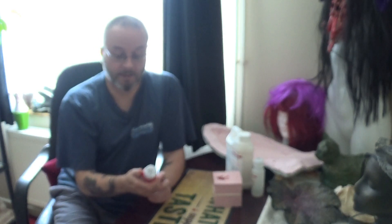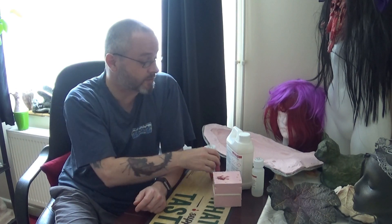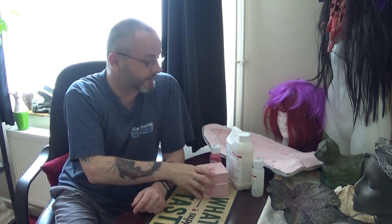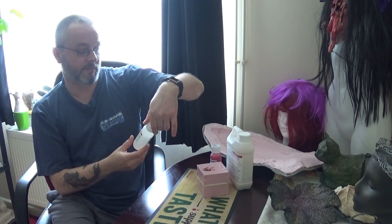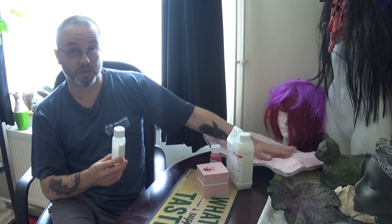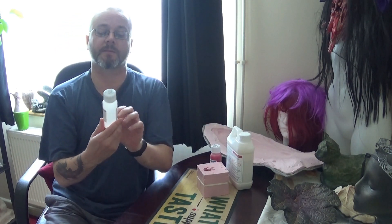Curing times at 25 degrees C: working time is 40 to 60 minutes, de-mold time is 6 to 8 hours. I usually wait a whole 24 hours before de-molding. The cured color is pink, which is pretty obvious with the red catalyst mixed with the white base - it gives you that pink color.